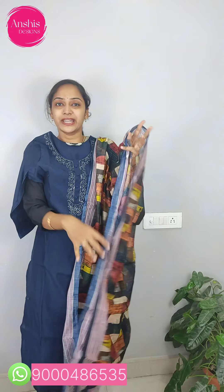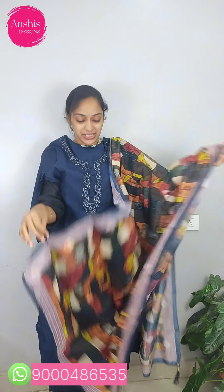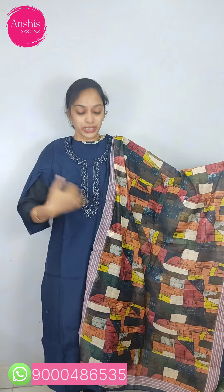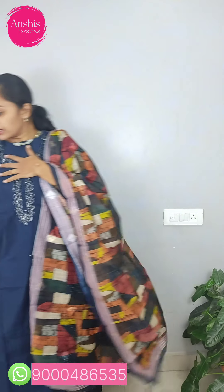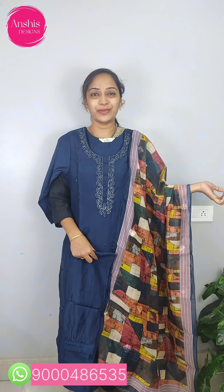It has a free fall and a nice fabric — a soft linen fabric with tassels. It has a straight pant at ankle length. This set is available at 1850.